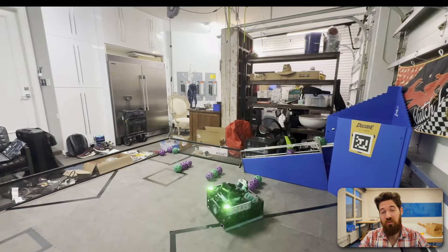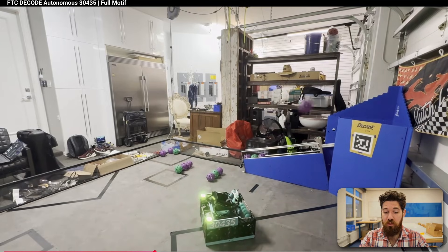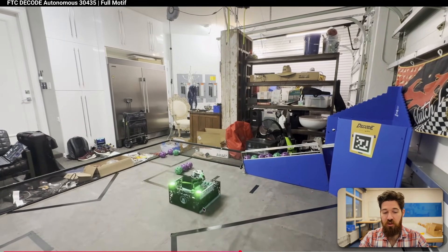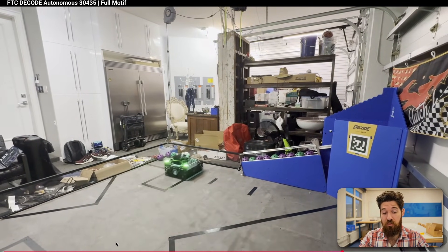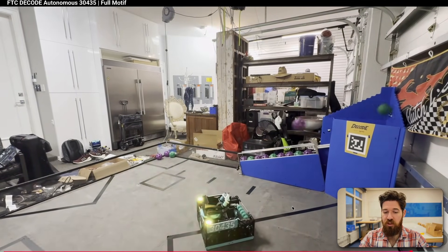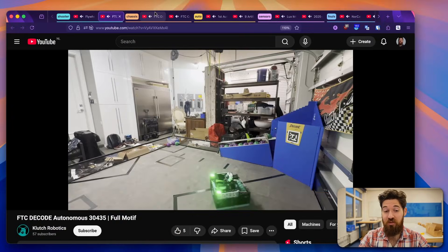It's really creative from team 3435, and it clearly works pretty well. Looking again, it looks like it's able to index itself — green, purple, purple — as it moves through picking up that ball. And it actually looks like it's a 12-artifact auto. Very cool job and really creative design out of team 3435.